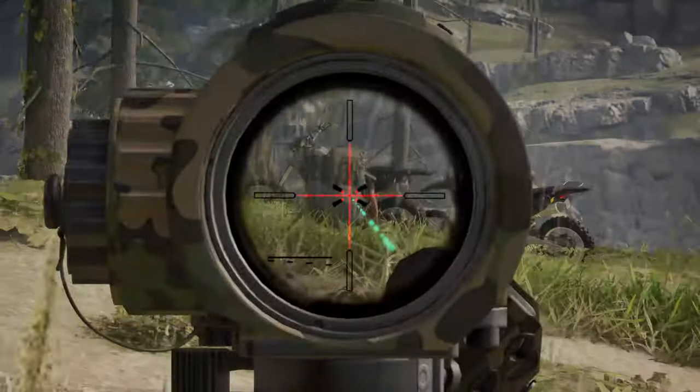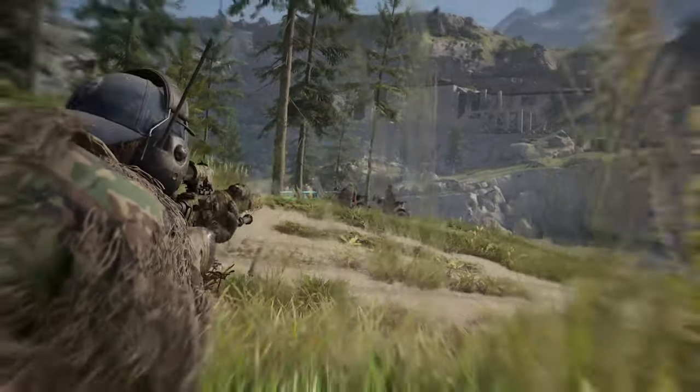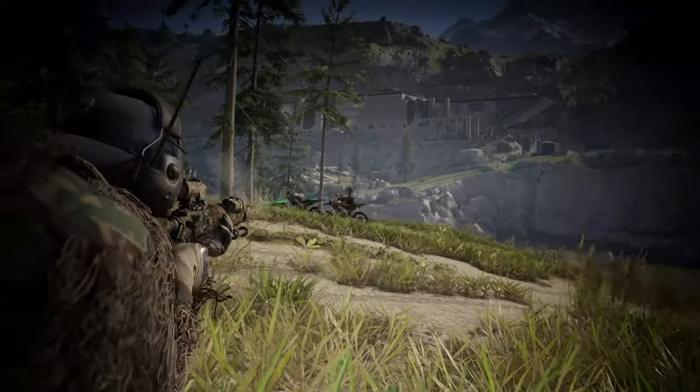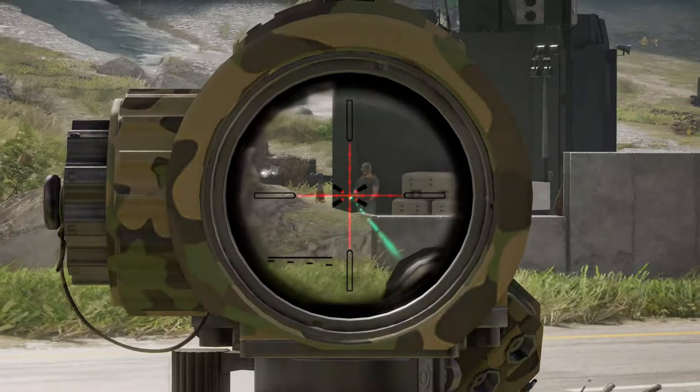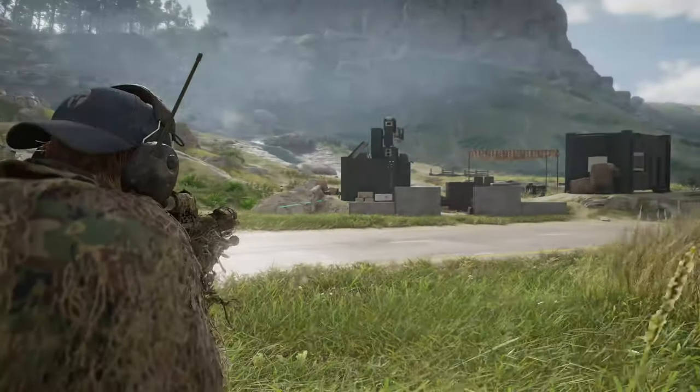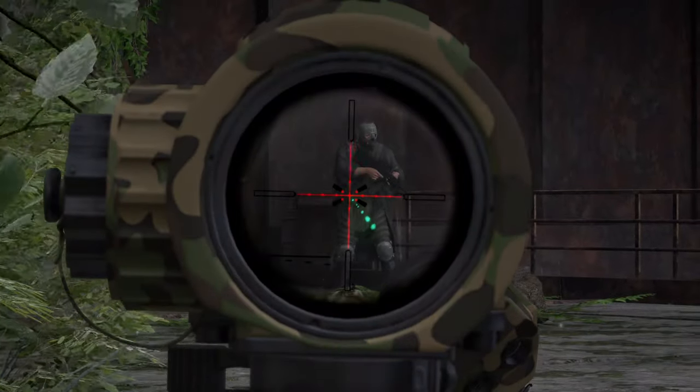Single shot center mass. We're going to see how well this thing takes them down. We're going to start off with Sentinel first with a suppressor. One shot confirmed. Moving on to Sentinel without a suppressor now. One shot confirmed.